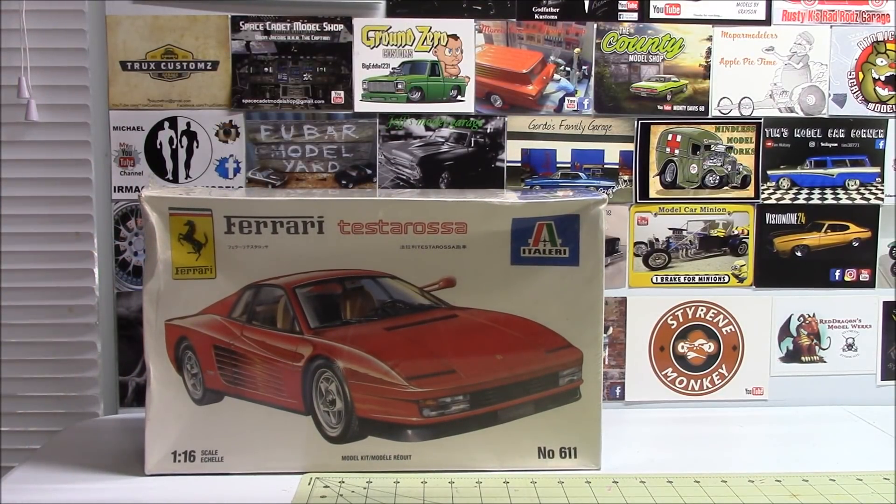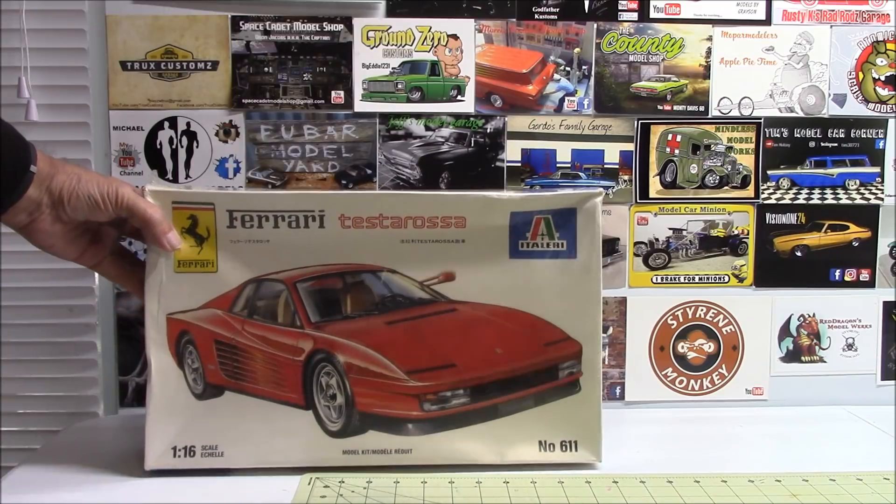The Ferrari Testarossa. One of the other guys is building a Ferrari right now, and I think it was Tom — old Tom, Rambler69 — who made the comment that if you paint a Ferrari in anything other than red, it's a hangable offense. So I don't know if I'm going to go red or maybe purple. But that's another 1/16th scale.